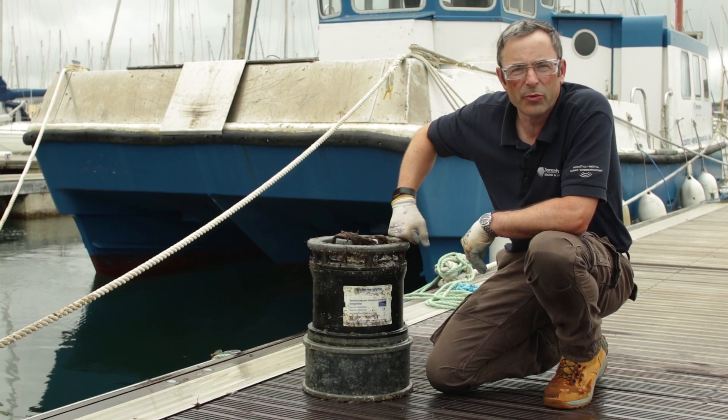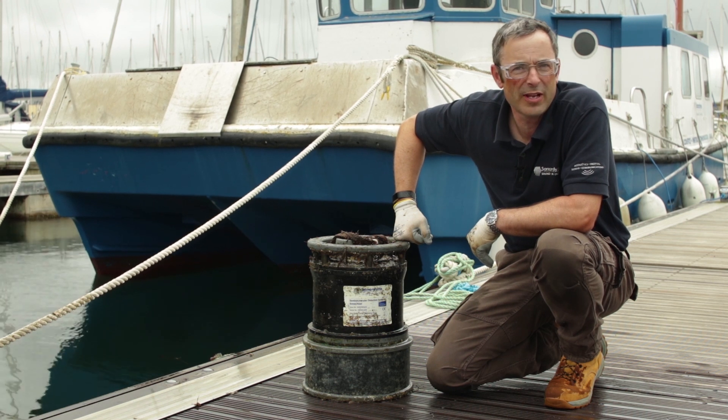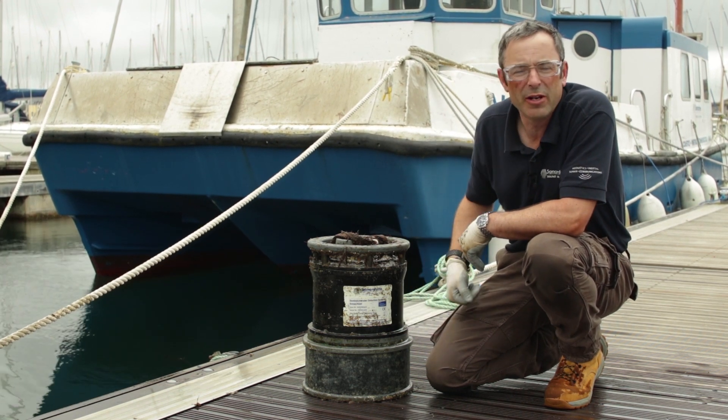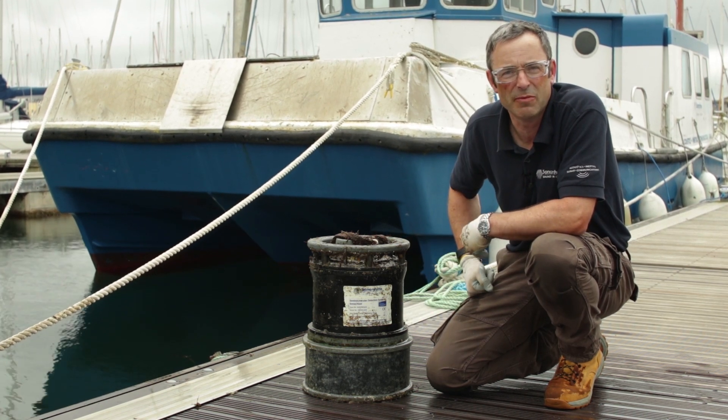Having sanded off the worst of the barnacles, we're now in a position where we can inspect the transducer face for any damage. We're looking for pitting, cracking, or dents. Anything deeper than a millimetre — contact Sonardyne support to have them repair the transducer face, as it may be damaged.